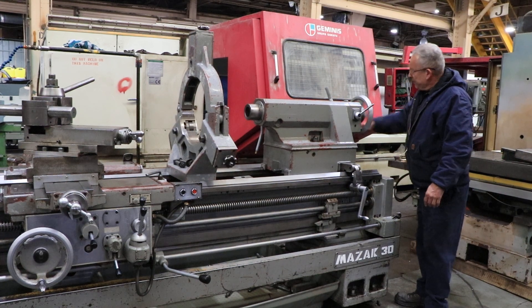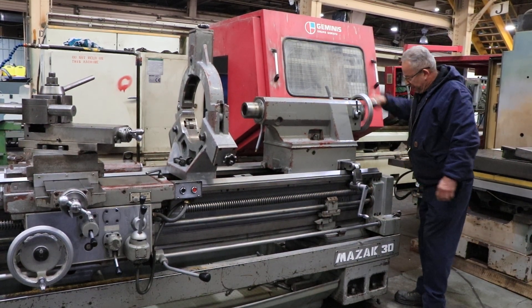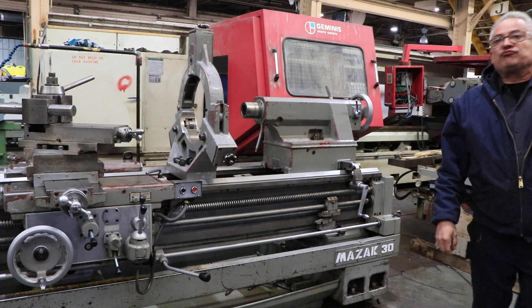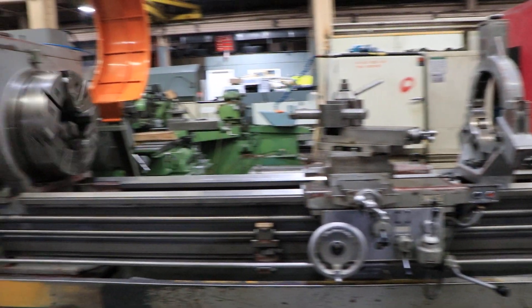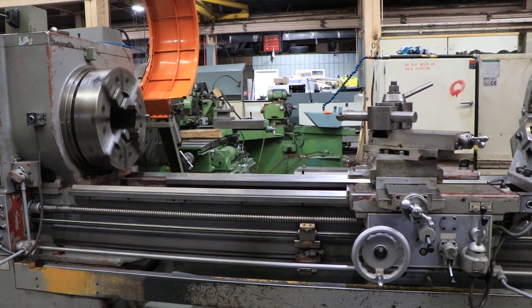Tailstock. It's a two-speed tailstock. That's the fine feed. It's a big Morse taper — number six with 11 and 13/16 inches of travel.